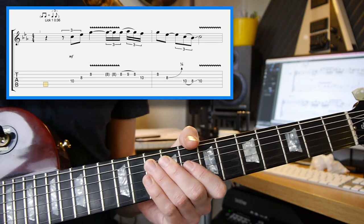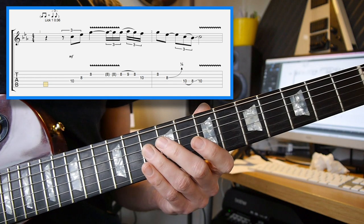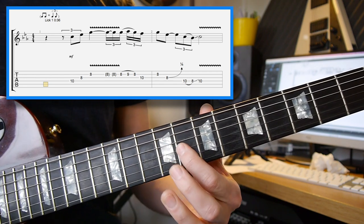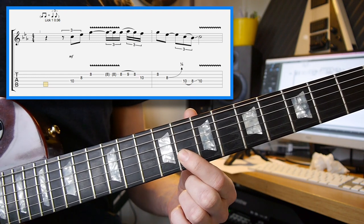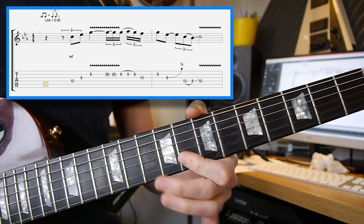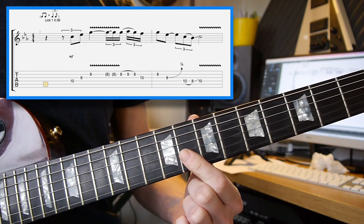Starting off with the 10th fret on the D string — nice little slide into that if you can. Then we're going to the 8th fret on the 3rd string, and then the 8th fret on the 2nd string. Try and use the same finger for the two 8th frets and just roll it across like that.